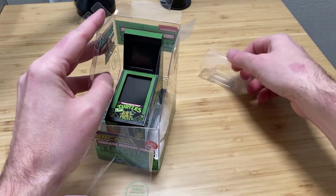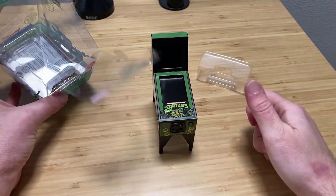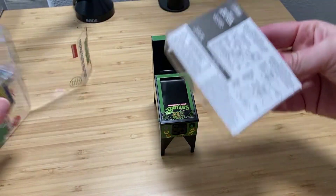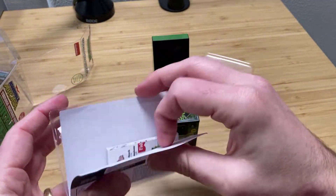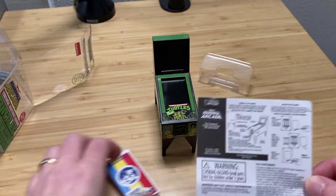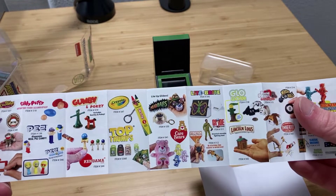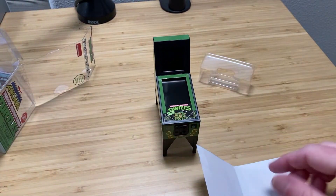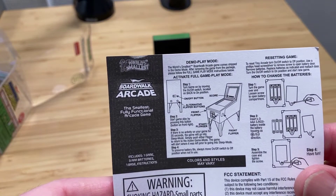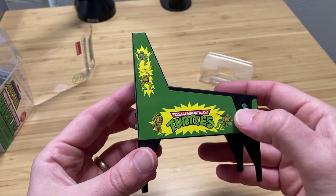If you're a fan of keeping the package, this actually works fairly well. But here it is — look at that thing! It is tiny and awesome and I love it. There is some paperwork in here — documentation on how to use the boardwalk arcade TMNT pinball table, and a brochure of other things that they make. It comes with batteries installed, which is really awesome, and you can just turn it on right away.